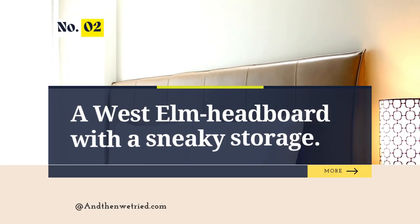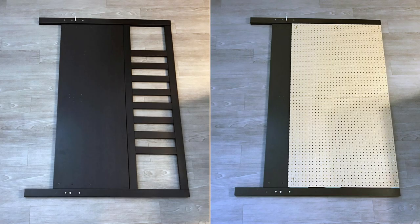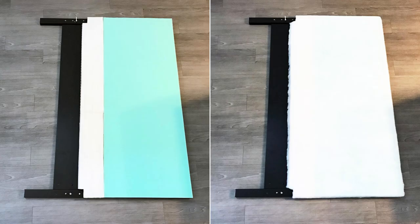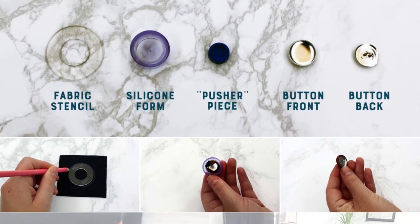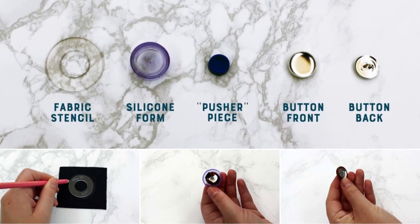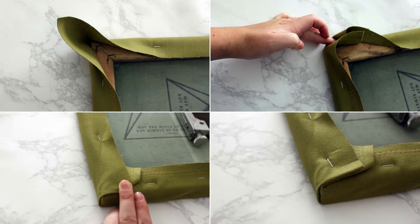Number 2: A West Elm-inspired Leather Tufted Headboard Idea with Sneaky Storage. First, ensure your headboard lies flat and is easily accessible. Attach a pegboard for a flat surface, or skip this if your headboard is solid. Cut foam to size and use spray adhesive to secure it to the pegboard. Apply batting around the foam, stapling it at the back, and consider sewing in seams. Plan button placement with fabric draped over the headboard, then attach the fabric taut and secured with staples, neatly folding and securing the corners. Add the remaining buttons, adjusting the tufting depth.